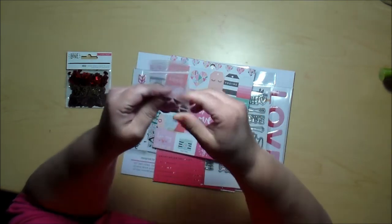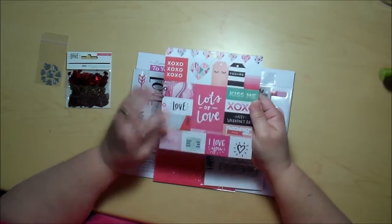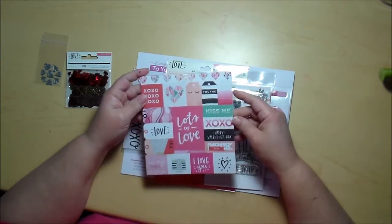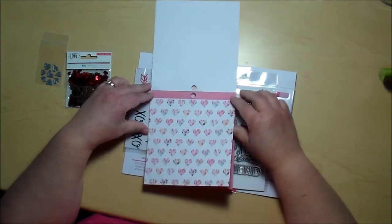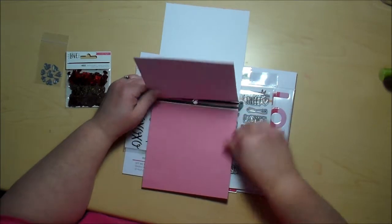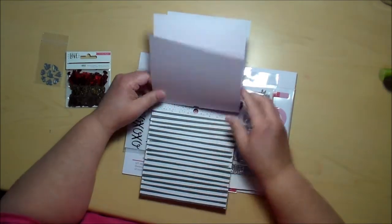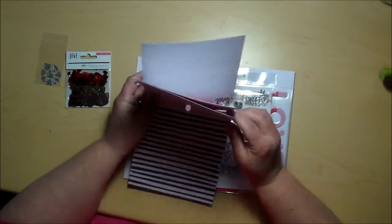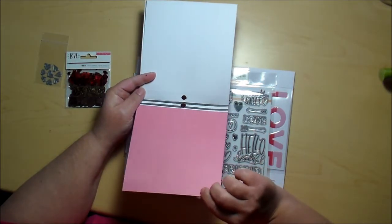What are some of your favorite dies that you got in your Simon Says Stamp kits? Oh, and decorative paper! I am a sucker for decorative paper. I love using decorative paper in my card making, and Simon Says Stamp always includes some great quality. I can't begin to tell you the weight of this paper — I would venture to say this is probably 50 to 65 pound paper.